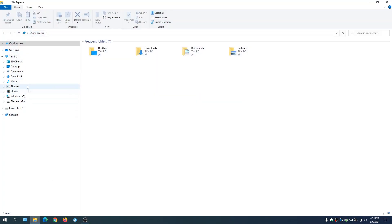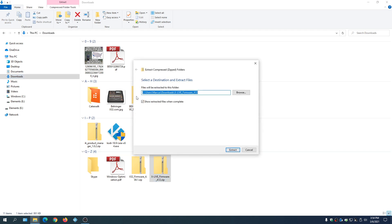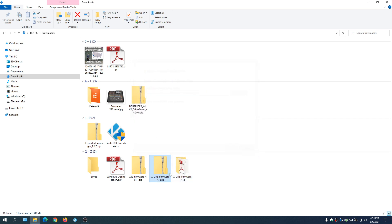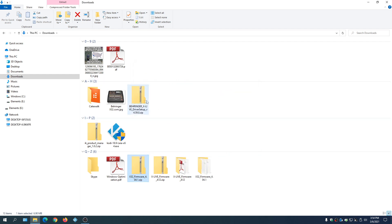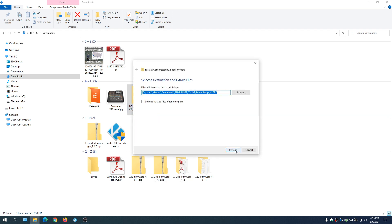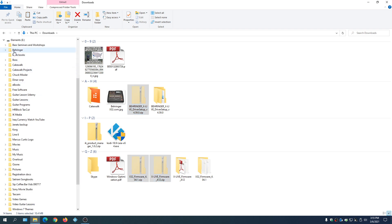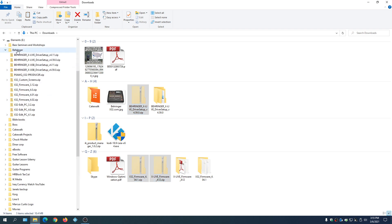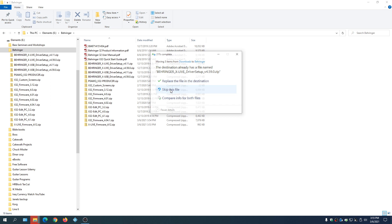Now let's go to our download folder. First we need to extract the files — unzip all of these and uncheck 'show extracted folder.' Once that's done, highlight all the compressed folders, right-click, cut, then go to the Elements drive which is the backup drive, open the Behringer folder, and paste everything in there as a backup for all downloaded drivers.